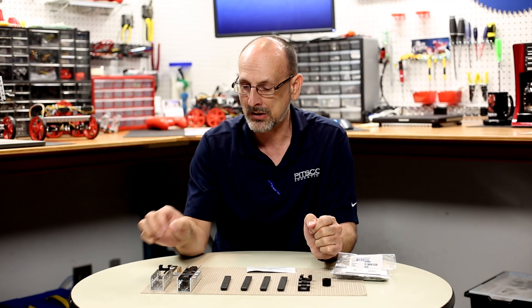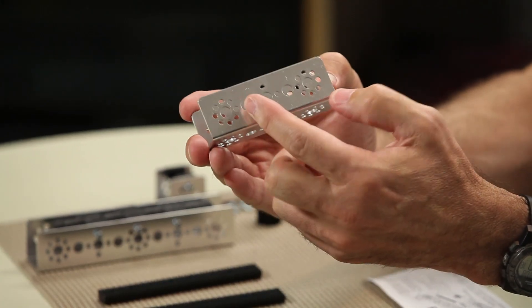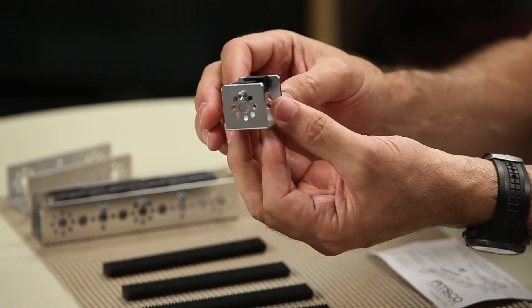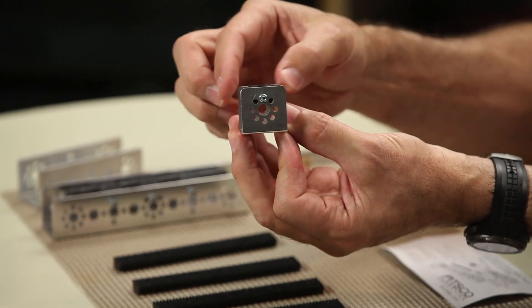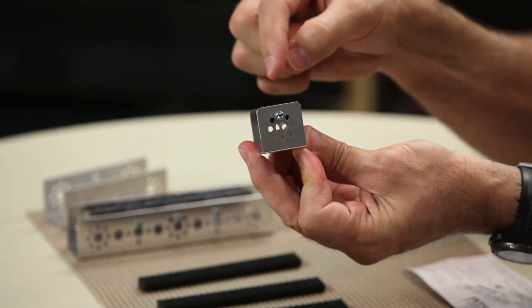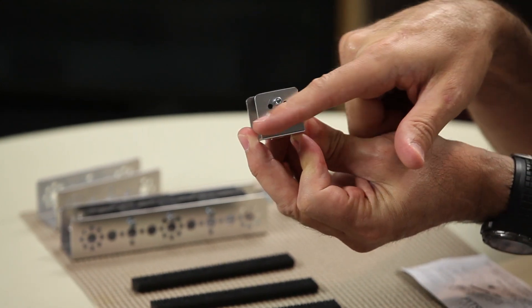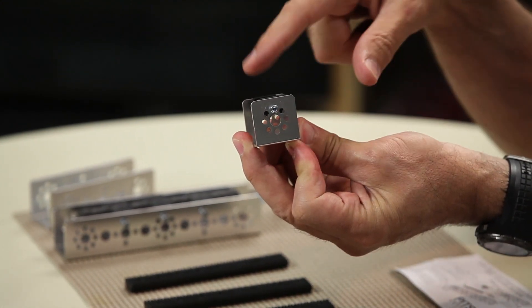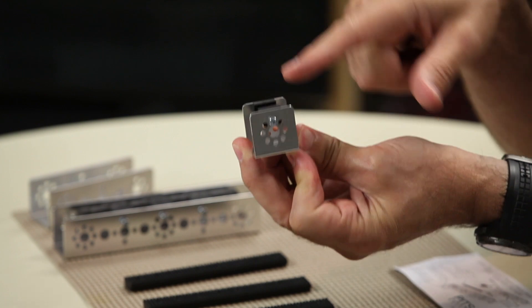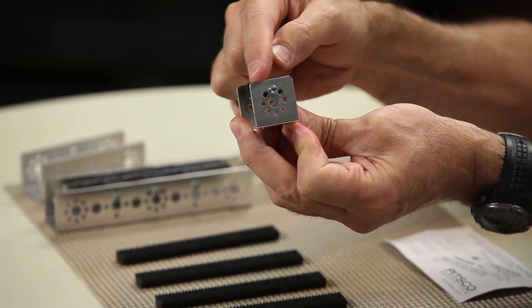Let's show you how it goes together. You can see this is a piece of MAX channel with the familiar hole pattern. What we want to do first is mount our slide bearing into the channel. I chose a single piece of channel so you can see that in the hole pattern we want to make sure we put the slide bearing in the 12 o'clock position of that hole pattern. It's very important for spacing that it goes into the top hole, and that bearing needs to be parallel to the edge of that open piece of channel.